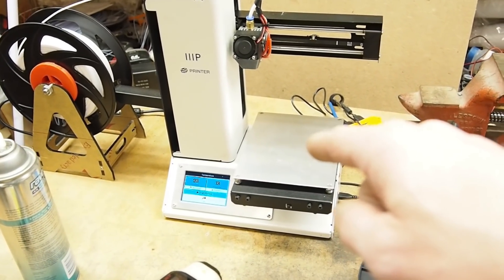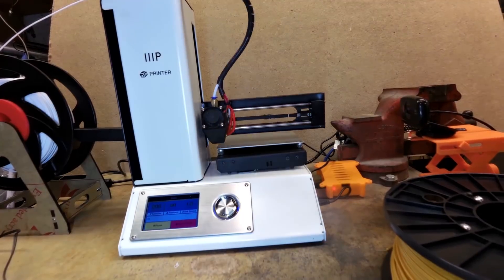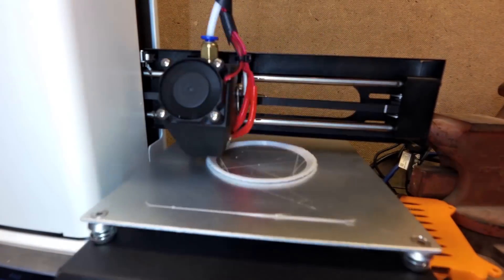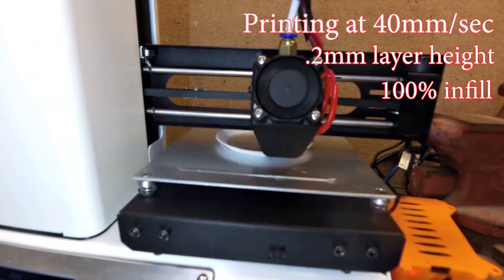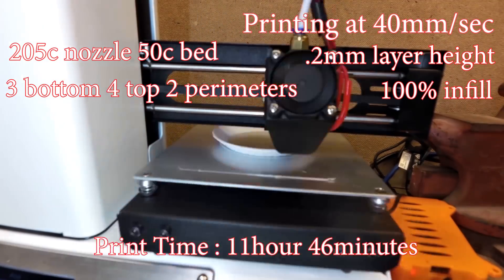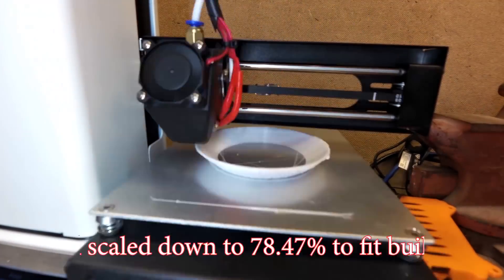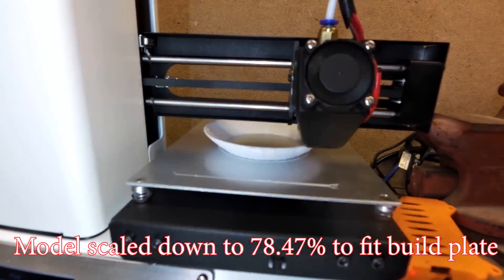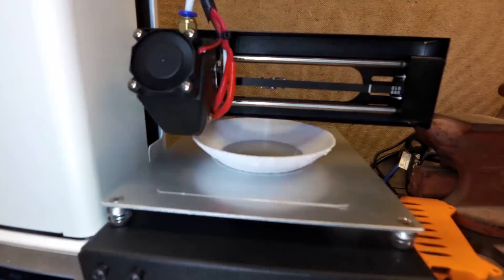I'm going to do a timelapse. Ready? 3, 2, 1, 0.